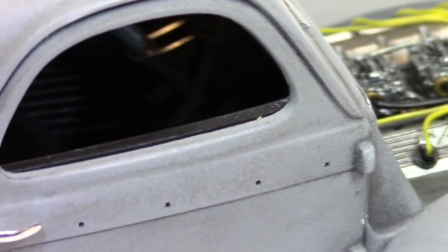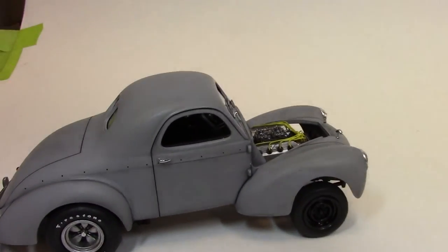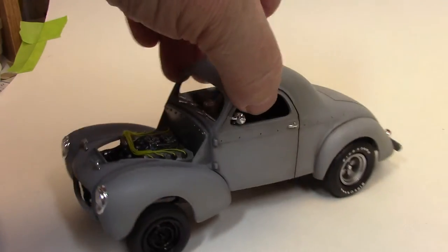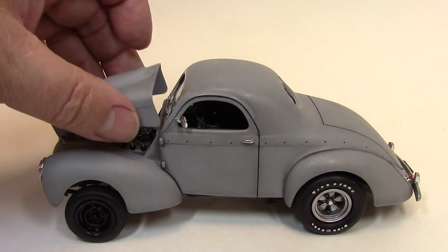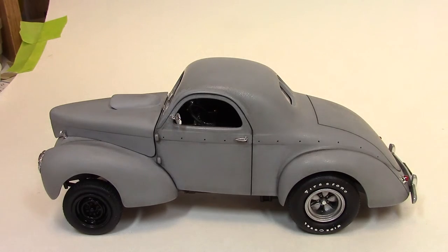The real car had a terrible-looking blue shag carpet. I actually took blue flocking and used it to do the carpeting to match the ugly blue shag that was on the real car in the movie.